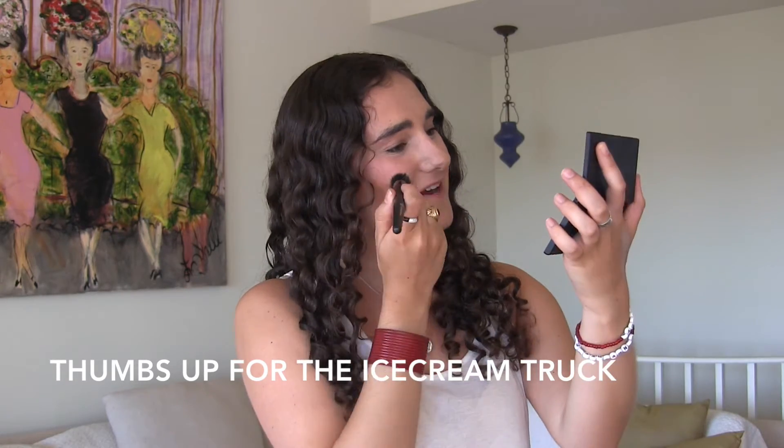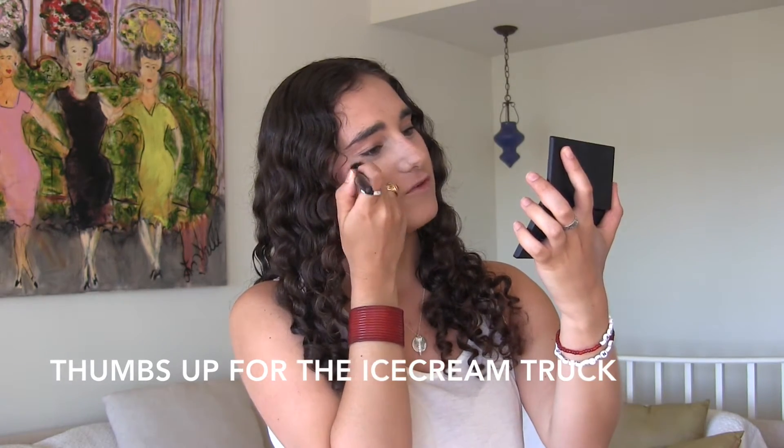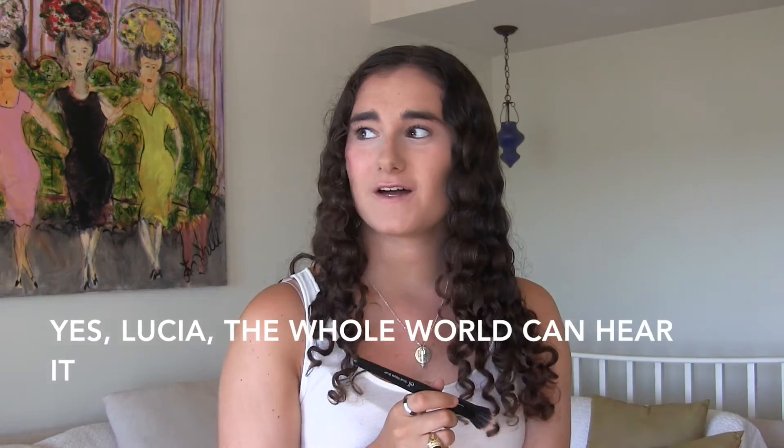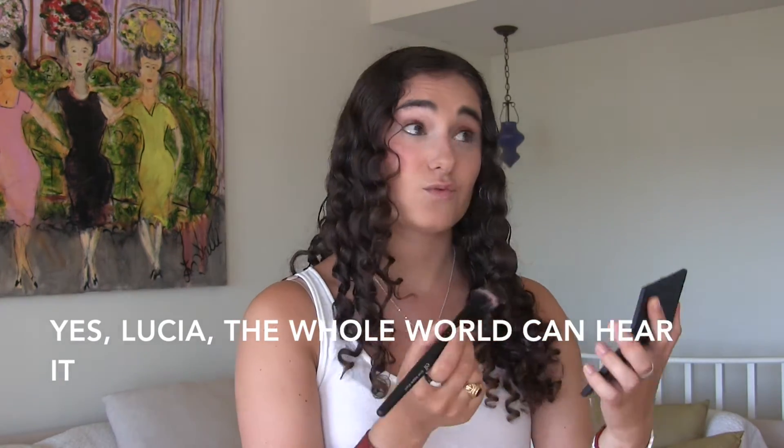These blushes are cream and I find that cream works the best for summer makeup looks.